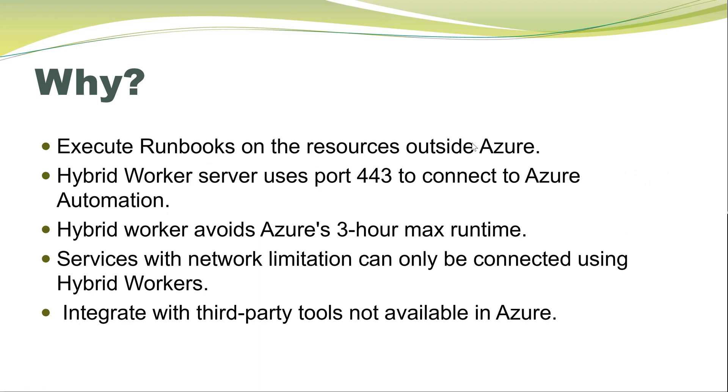There are multiple reasons for using the hybrid worker. If you have servers running on-prem or in another cloud like AWS or Google, and you want to manage those servers using your automation account in Azure, that can be achieved using the hybrid workers. Hybrid worker connects with the Azure Automation account using port 443, which makes it more secure.